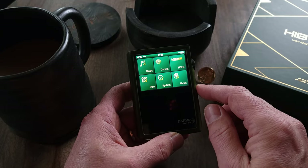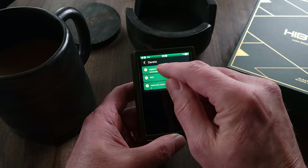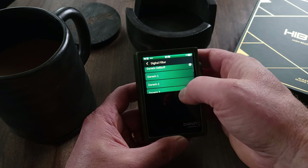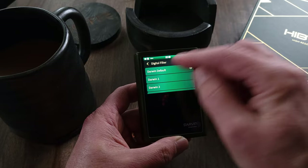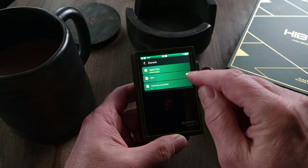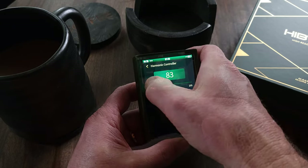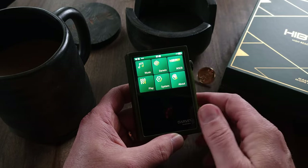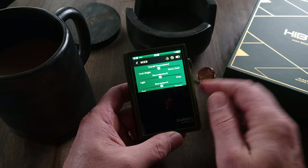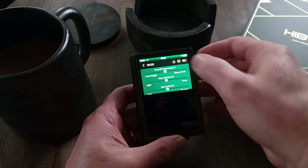If you go back to the main page, you have your Darwin options, which gives you options for digital filters — 10 different filter options that are built in, or you can just use the Darwin default. I've been keeping it on the Darwin default filter. You also have non-over-sampling mode, which I usually keep on, and a harmonic controller. Next you have your MSEB features. I actually did mess with the MSEB quite a bit, and you can create your own profiles — I created two or three.